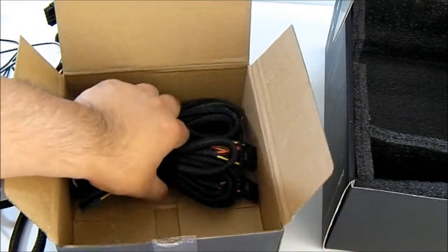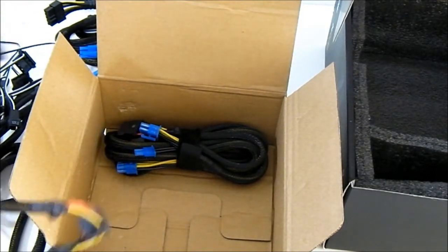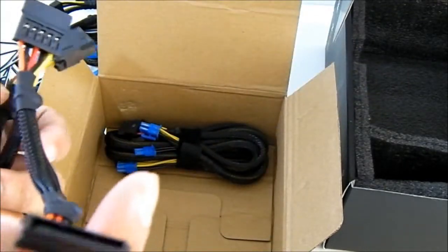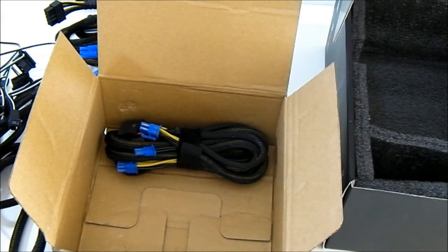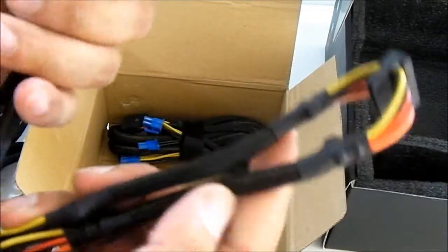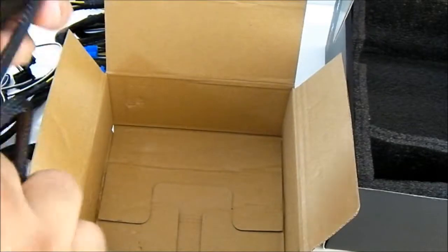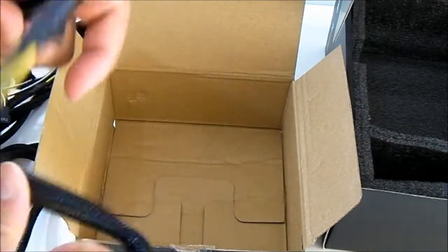There are two more cable bundles. These are all SATA cables. One is a combination SATA and molex cable: you have one SATA, two SATA, two molex connectors, and one floppy at the end — so they actually included two floppy connectors in this power supply kit for those that need it. There are also pure SATA power cables with three connectors on each cable, another three-on-one SATA cable, and the last VGA cable which branches out to a pair of VGA connectors.